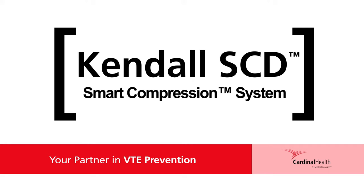Kendall SCD Smart Compression System, your partner in VTE prevention.